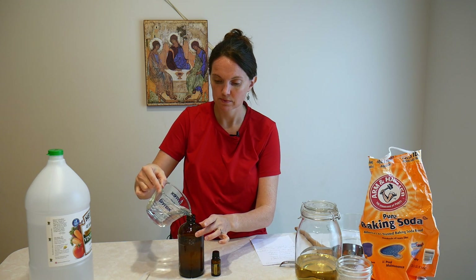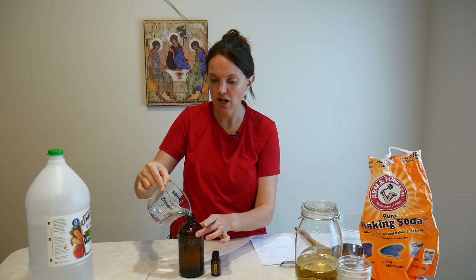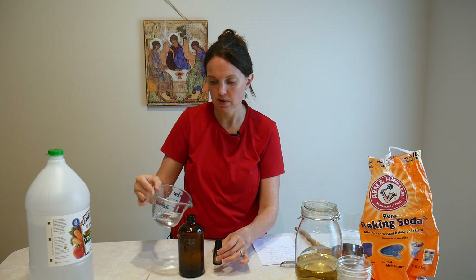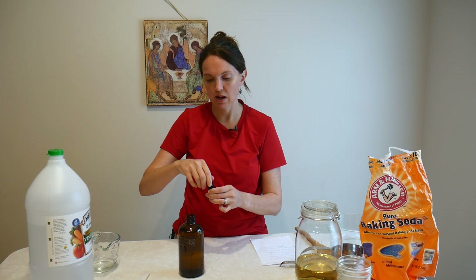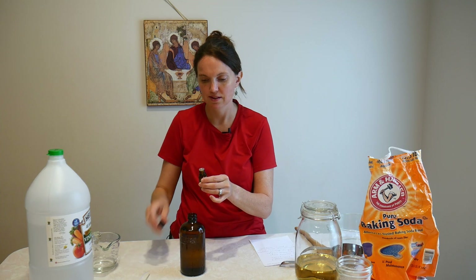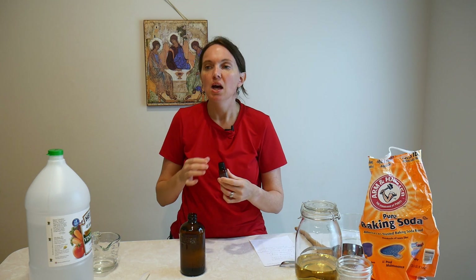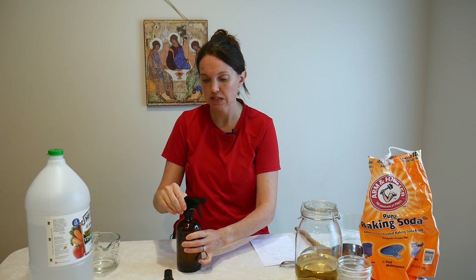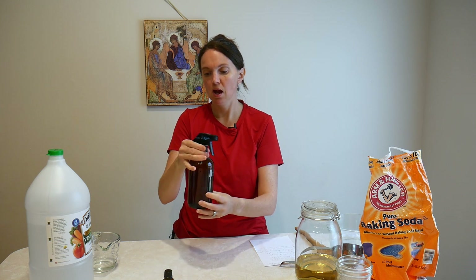Then I add water on top — just normal tap water, though you can use distilled water as well — and fill it up. Then I add some essential oils: for this whole bottle I'm going to use about ten drops of lemon essential oil. Lemon is excellent in cleaners and one of my go-to's every day. Then I put on the cap and mix it a little bit to combine the water, vinegar, and essential oil.